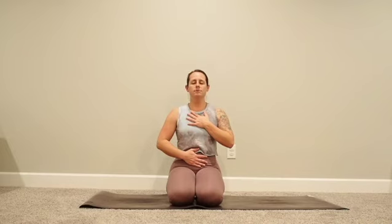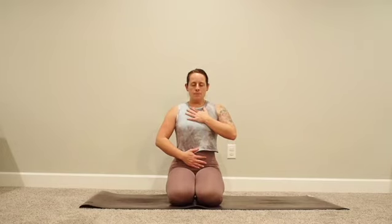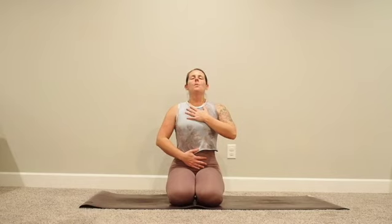Let's sync up our breath. Start by exhaling all the air out of your body, and when you're ready, take a nice deep breath in. Feel your belly expand, your rib cage open, your heart lift up towards the ceiling. Hold at the top, then open mouth exhale. Let's do two more big deep inhales — and open mouth exhale. One more big deep breath in, and exhale.